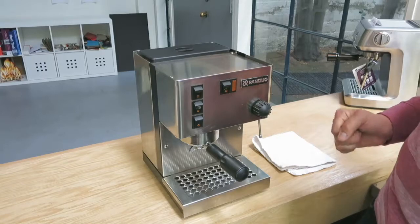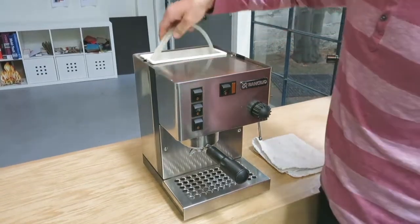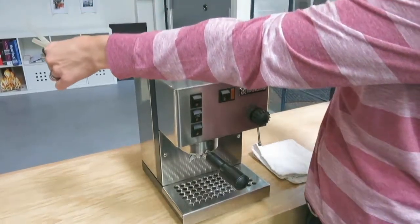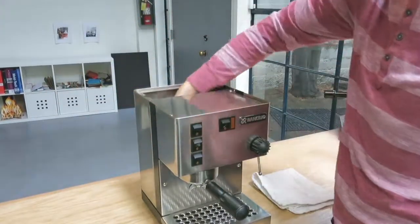We'll get started by taking the lid off. Then lift the hoses straight up out of the machine and off to the side, which allows the water tank to come straight out. Set it aside and tuck the hoses back in.